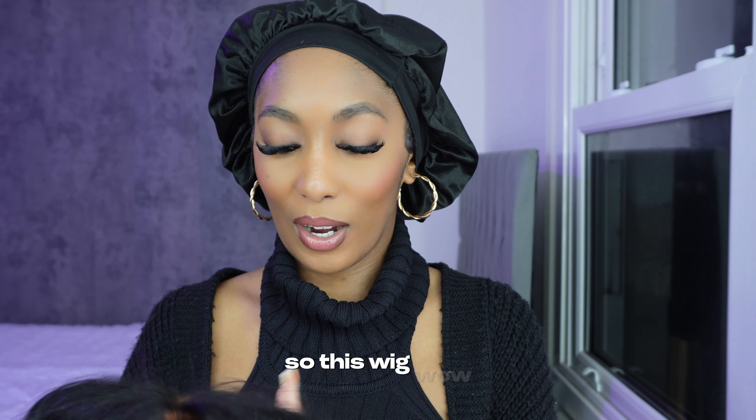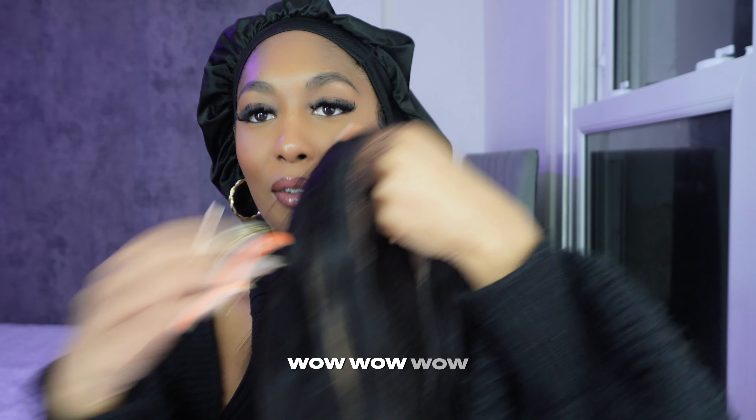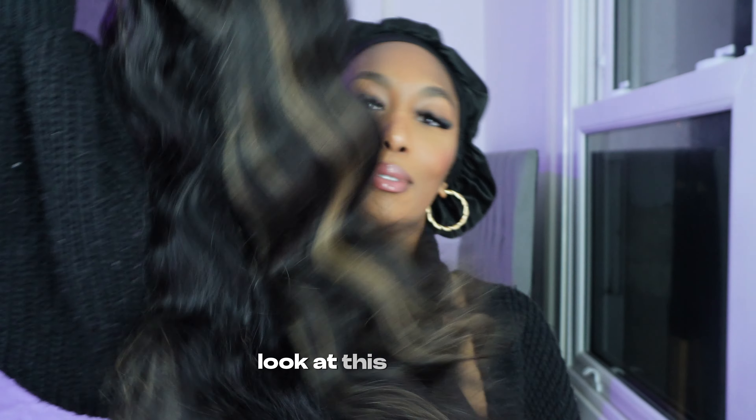Let's unbox this wig. So this wig — wow, wow, wow. Look at this. Beautiful. Let's put on the wig.